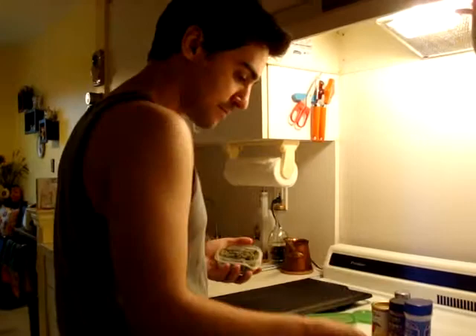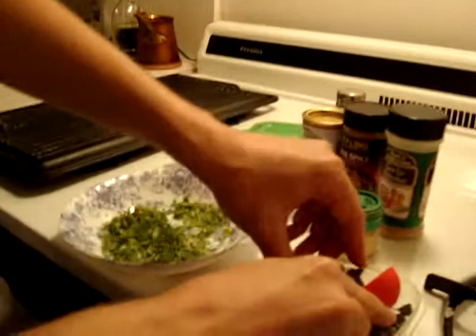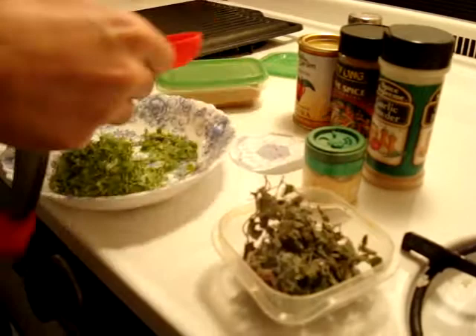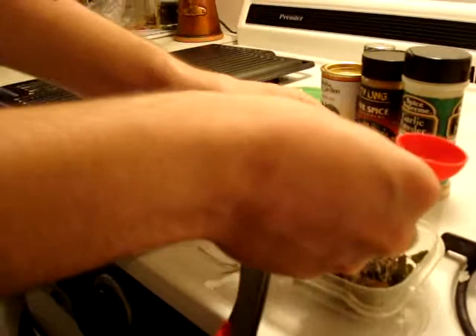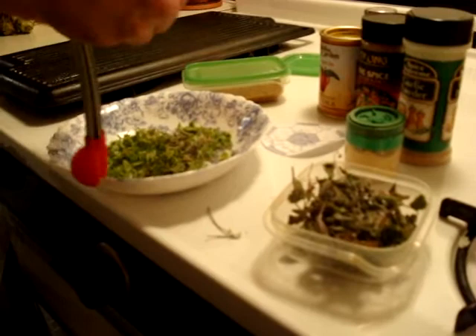Then I am going to add 1 tablespoon of mint. I have some homemade dried mint — you could just buy this. Break it up with your fingers, try not to put in the stalks. I am using apple mint, but you could use whatever you like.